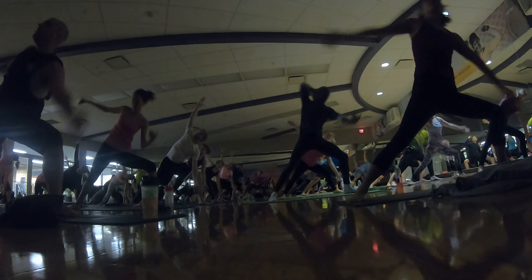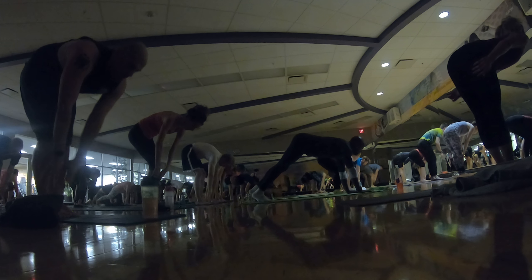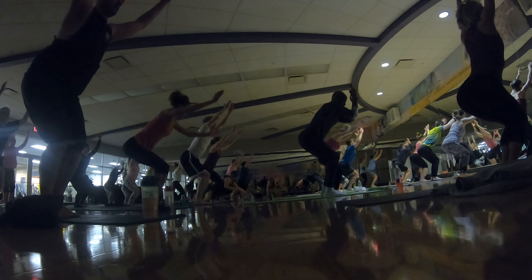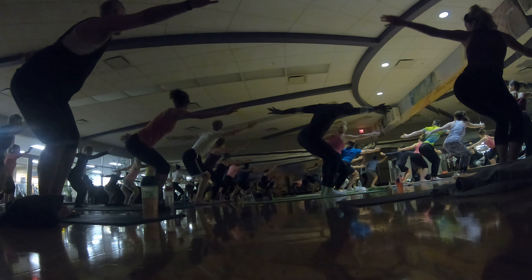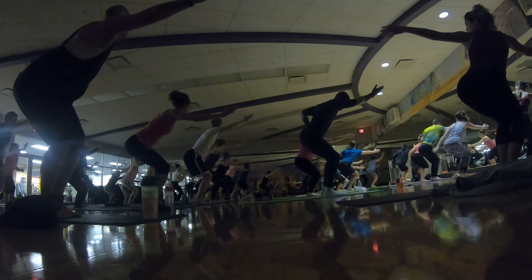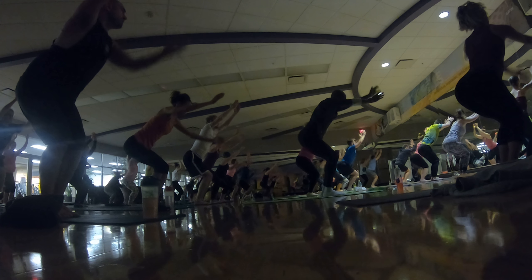Inhale, reverse. Stretch up. Exhale, lower your arms. Halfway lift. Inhale, step forward. Exhale, fold. Reach up. Inhale, chair pose. Reach up. Exhale, open arm right. Inhale, chair pose. Exhale, open arm right. One more. Inhale, chair pose. Exhale, open arm.